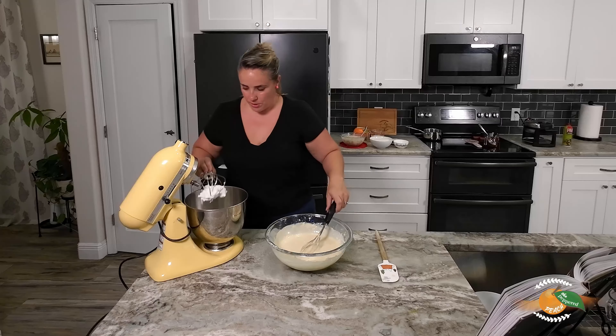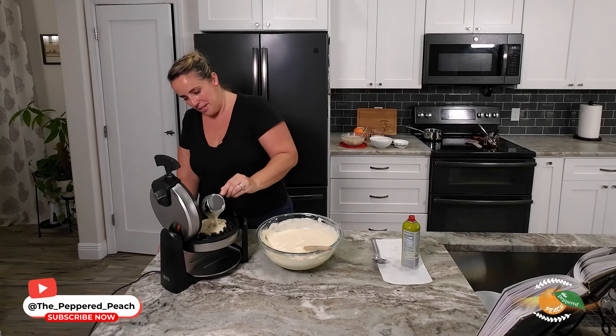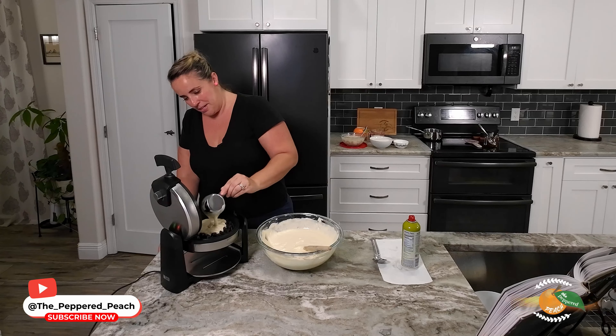I think our batter is ready for the waffle maker — first time, let's do this! I have a half-cup measure here. I already sprayed the non-stick spray. Let's spread the batter in and close it up. Four minutes in there, so we'll come back and see how it comes out — cross your fingers! Let's take out our first waffle — it looks perfect. Very exciting!